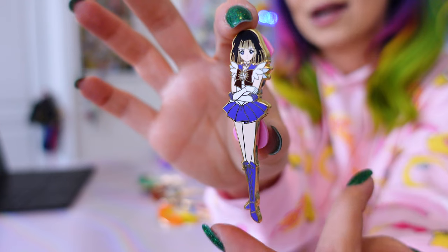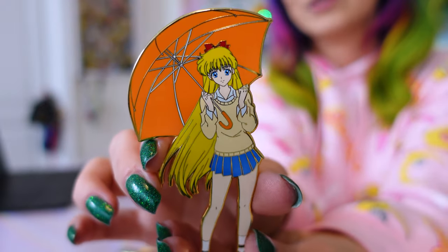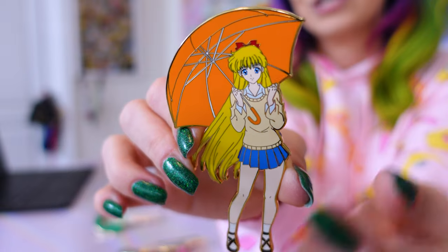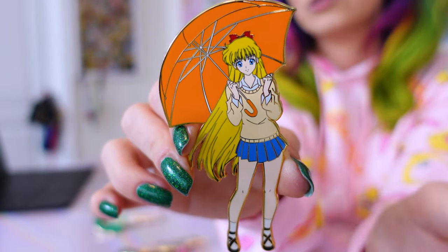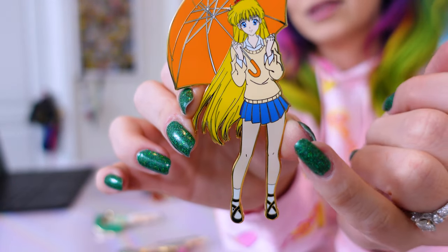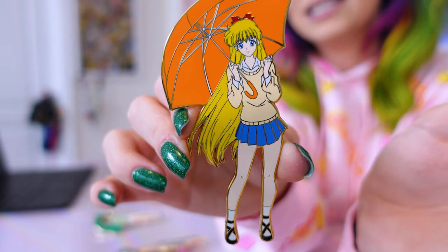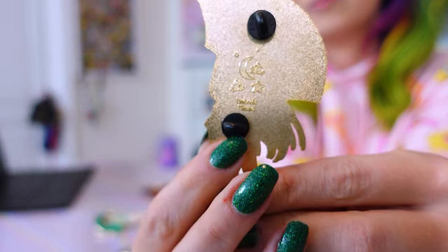Sailor Saturn is going to be added to my Guardian collection. He sent me three brand new ones he hasn't posted yet. First we have Sailor Venus — here's Minako with her umbrella. Gorgeous screen printing and I love the color of the umbrella; it works so well with her color scheme. The fact that she's wearing her Guardian colors in her outfit is just adorable. This is called Umbrella Minako.